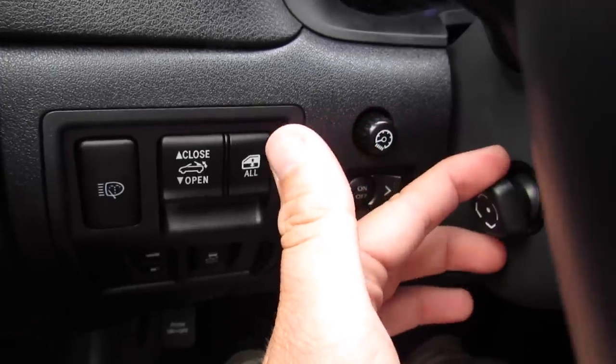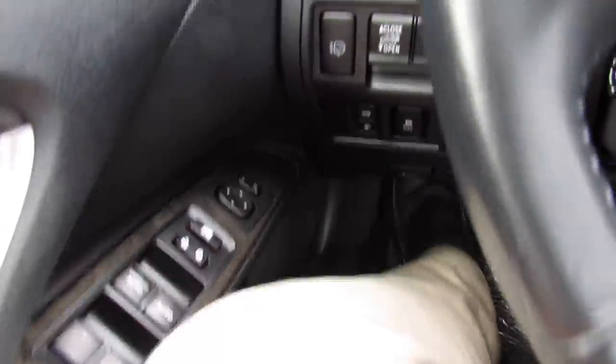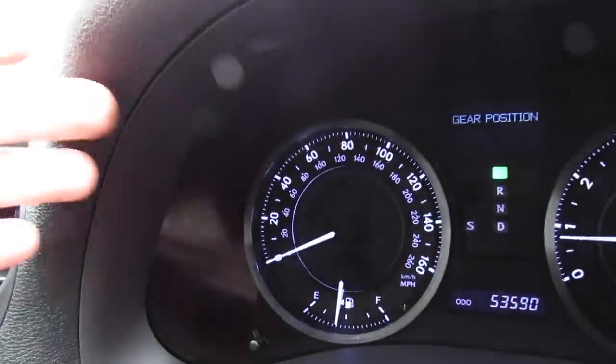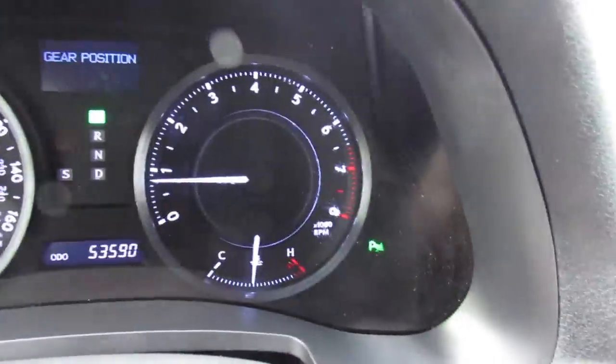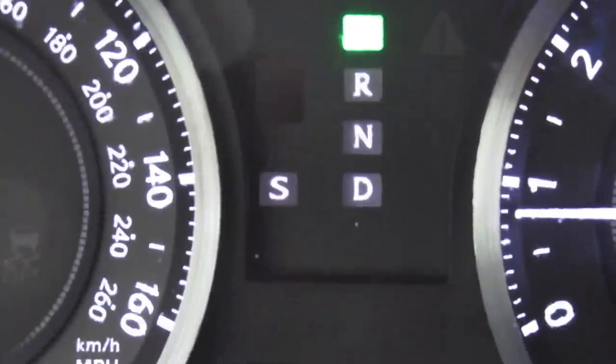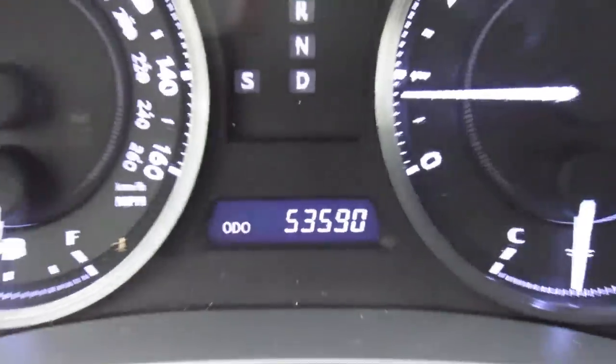Parking brake — push on, push off. The dashboard itself is all soft touch, high quality material — it feels and looks great. You have your gauges in the middle with your speedometer, tachometer, and then a display up top where you can go through all kinds of settings. Shift indicator, and this one does only have 53,000 miles on it.